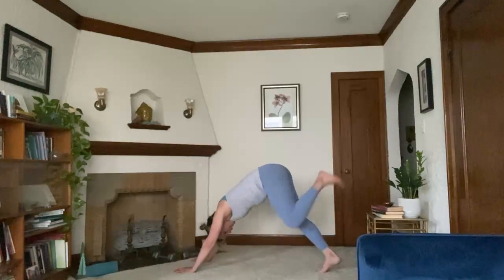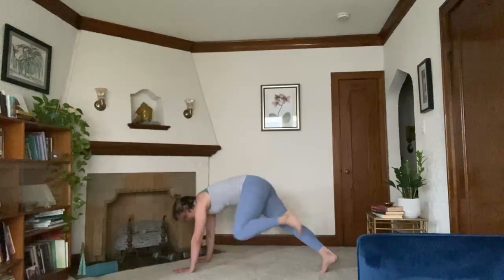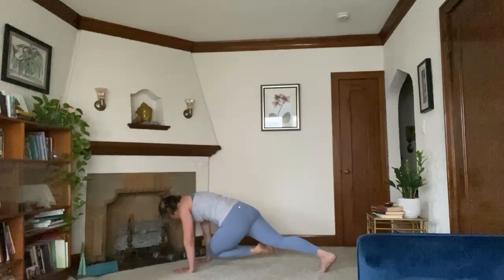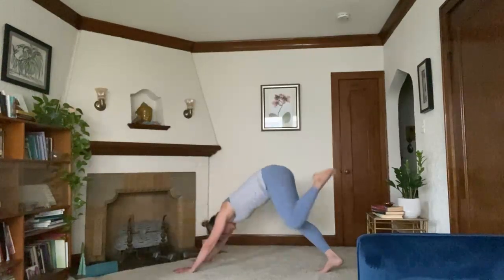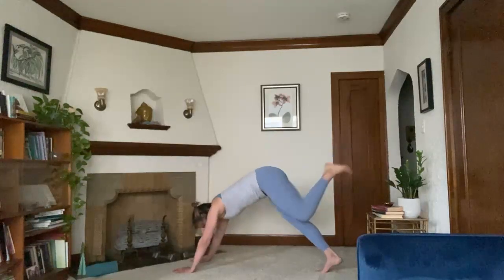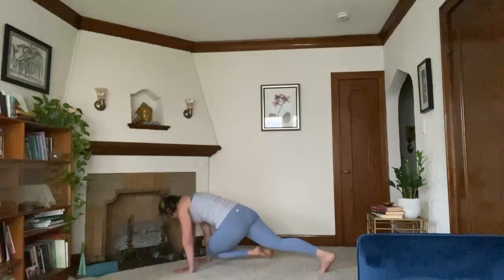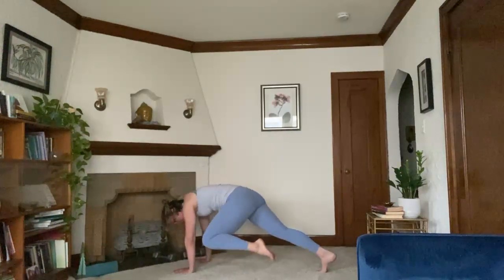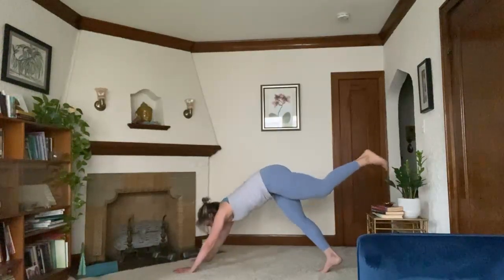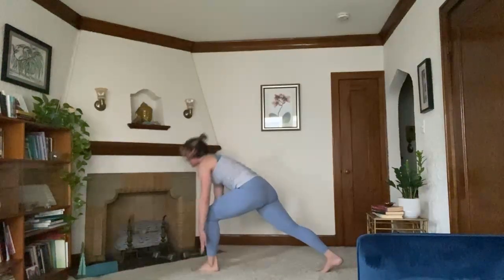Inhale, left leg rises. Taking those little rectangles here. Exhale, left knee to left elbow, down to left wrist, right wrist, right elbow, left elbow. Send it back. Once more — left wrist, left elbow, left wrist, right wrist, right elbow, left elbow. Send it back down. Step that left foot through. Inhale, rise — crescent lunge.